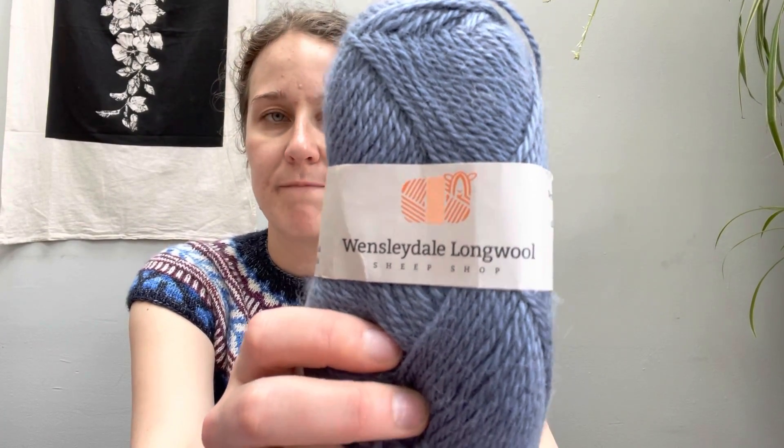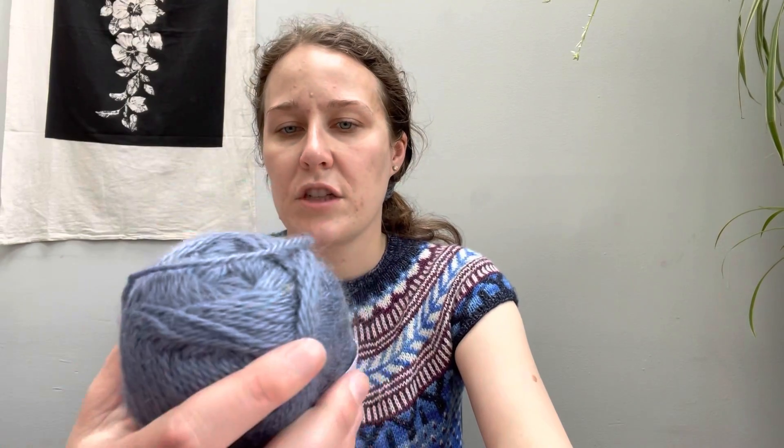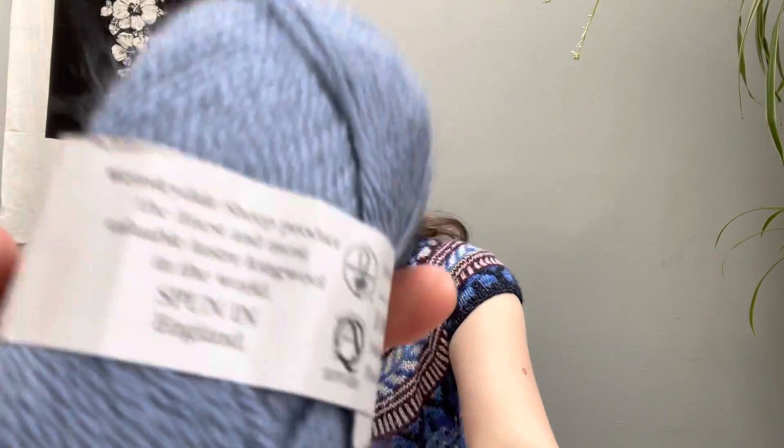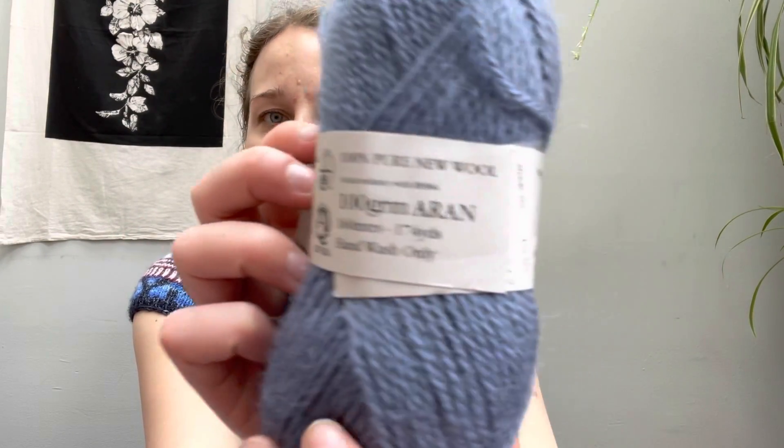So let's talk about the yarn first. This yarn is from Wensleydale Long Wool Sheep Shop — Pure Wensleydale, 100% Wensleydale. This is 100 grams and it's an Aran weight. I got this from Wensleydale Long Wool Sheep Shop; I ordered it from England coming up on three years ago. I love their cute little logo. Wensleydale sheep produce the finest and most valuable luster long wool in the world — spun in England. There are 174 yards, 160 meters in a ball, and obviously it's hand wash only.